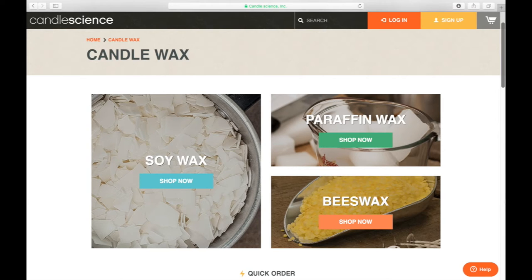Now looking at different types of waxes, we'll go through each one individually and talk about the different properties. What's great about the internet is you can find many different types of waxes online and learn everything you need about their properties or read people's reviews to see what the right wax is for you. At CandleScience, we've got soy wax, paraffin wax, and beeswax — we'll go through the benefits and considerations of each so you can make a choice for which wax is right for you, your candle company, or your consumers.